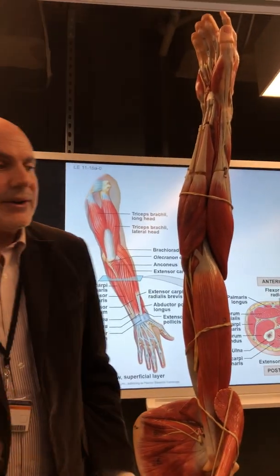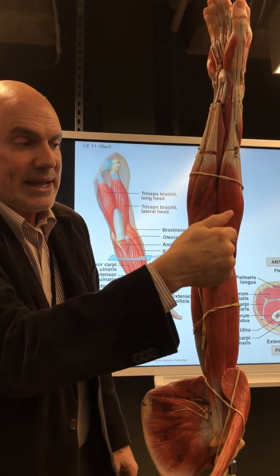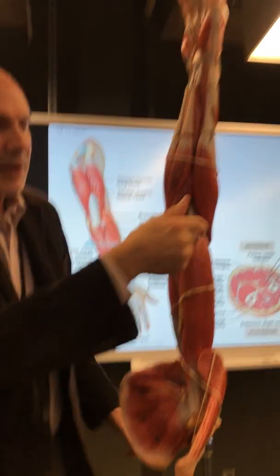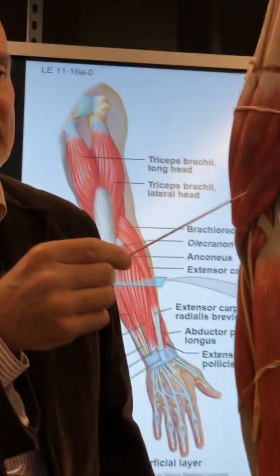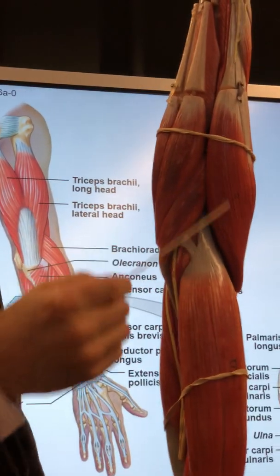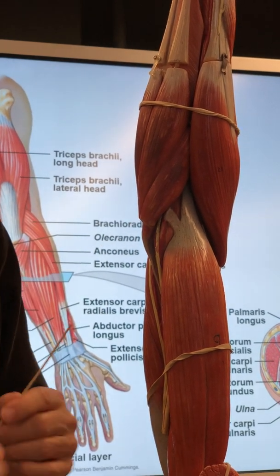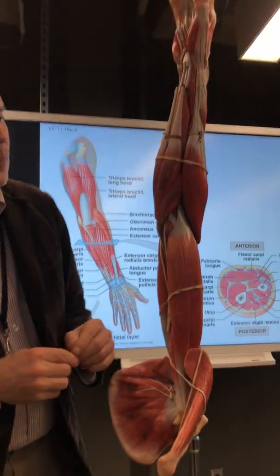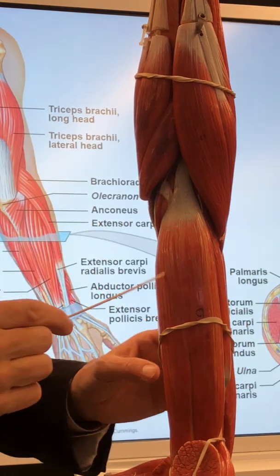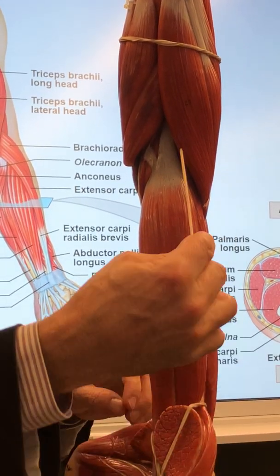Now you come to the antebrachium. Start at the V. Little guy: pronator teres. Big guy: brachioradialis. Pronator teres — pronation of the elbow; supination, pronation. Brachioradialis works along with biceps brachii and brachialis — flexion of the elbow.